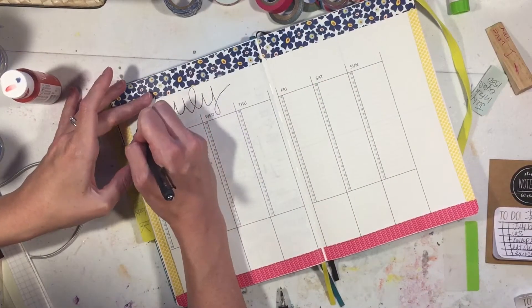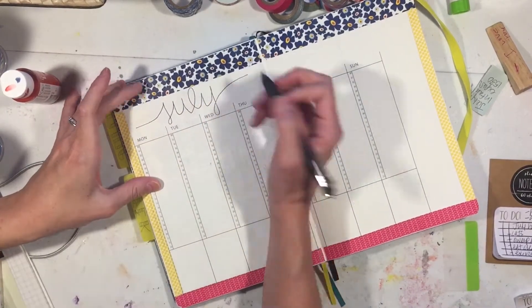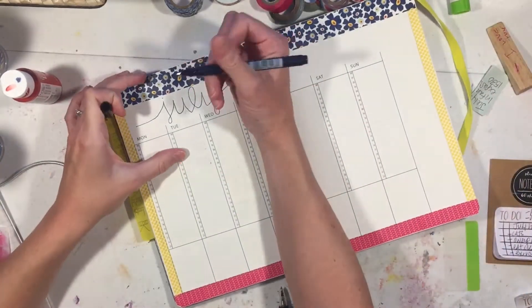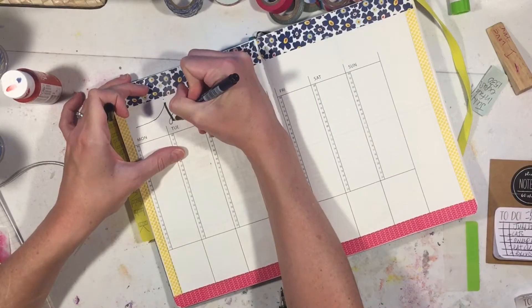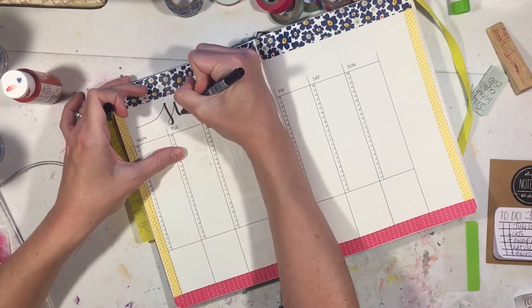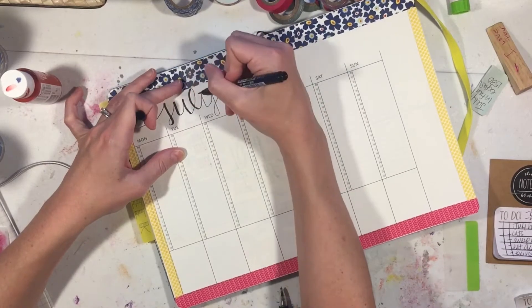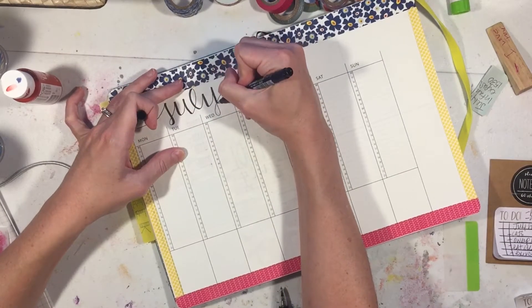I'm doing some July lettering. With my gel pen I like to letter and then thicken it up with my Tombow calligraphy pens - same old same old. I'm just doing the downstroke.